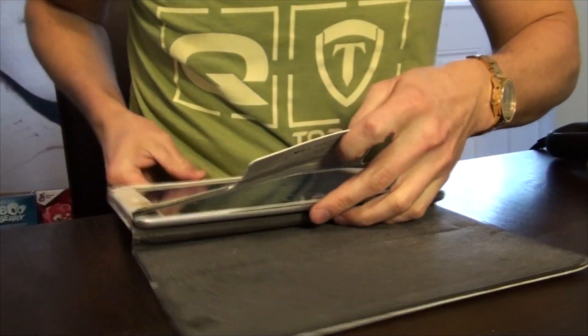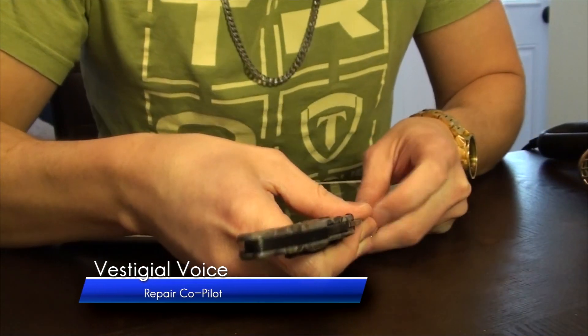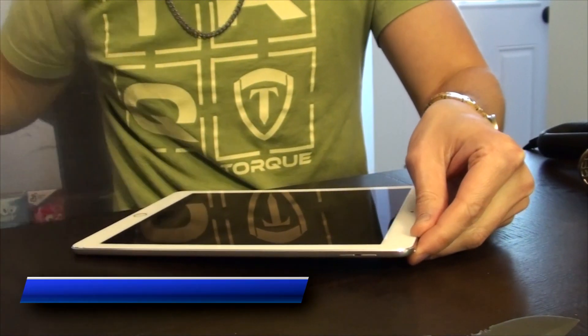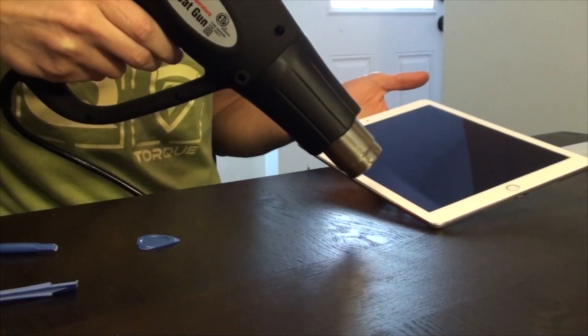Truth be told, when you first purchase an iPad, the battery life is almost unbelievably good. But as time wanes, so does the life of the battery, and at some point you may be in the position to pull the trigger and replace that battery.